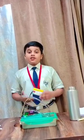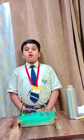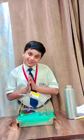So friends, this is how this fire extinguisher works. Hope you all have liked it. Thank you.